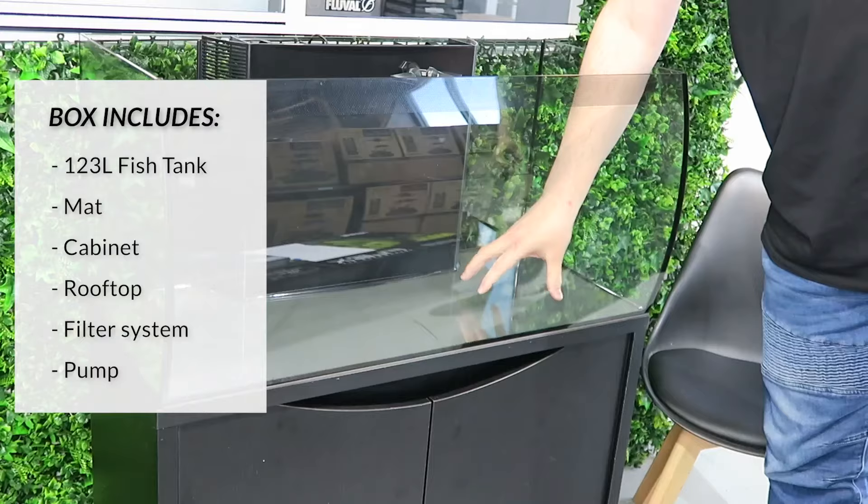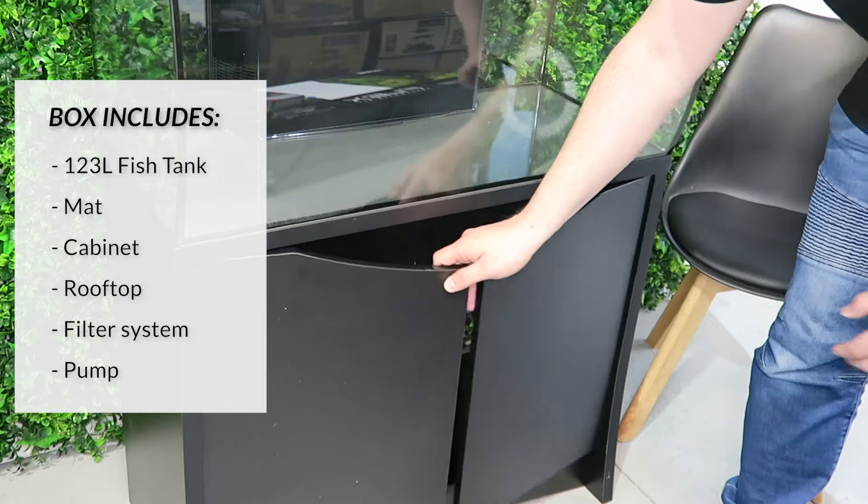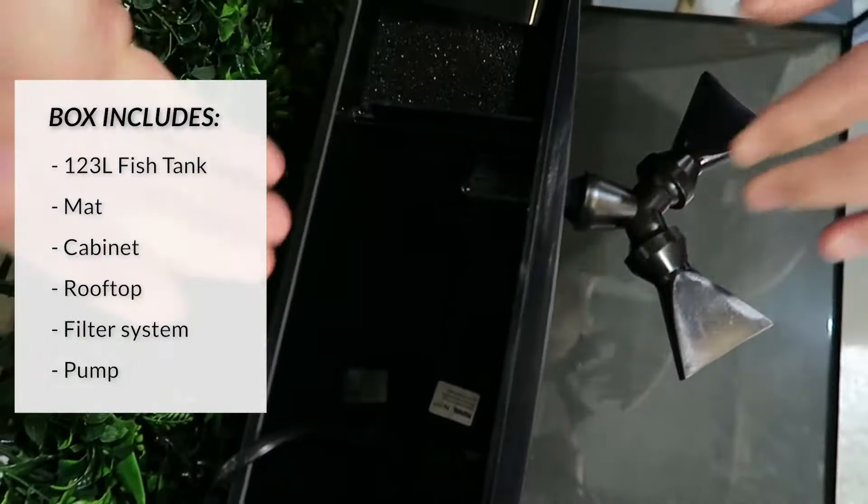What comes in the box is the tank, the mat, the cabinet, the rooftop filter system, and the pump.